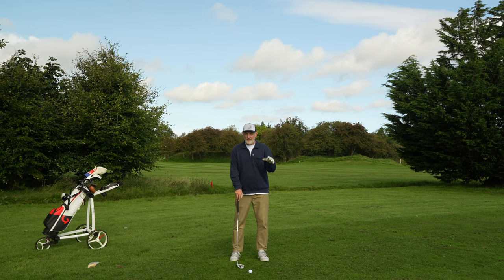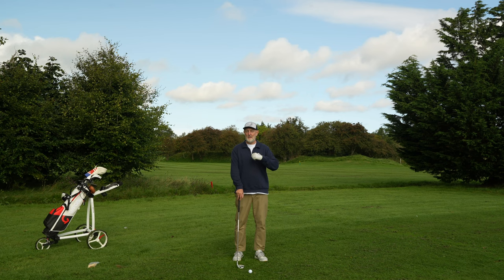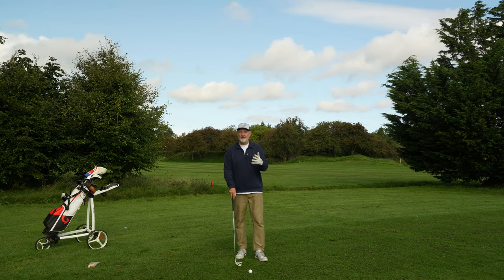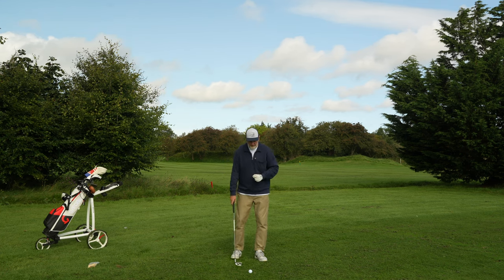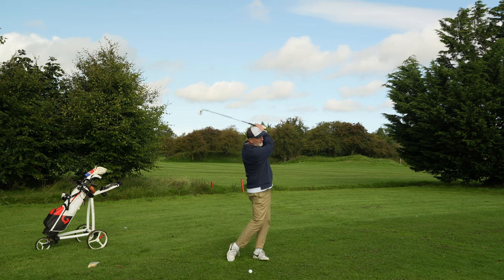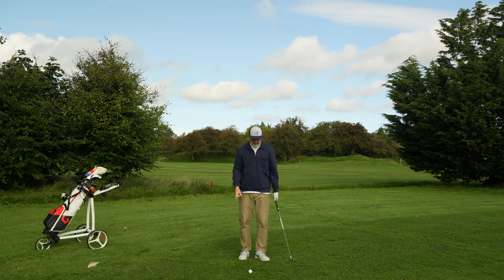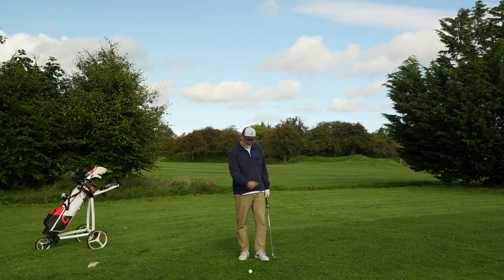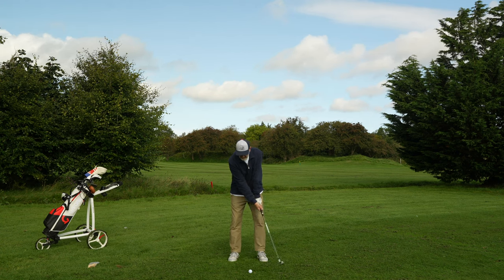Any YouTube tuition can be really effective, but what can be destructive is if you take many of those swing thoughts onto the golf course — they can have a negative effect. With this drill, it's very much the only thought you need in your head on the golf course. Forget what's going on in the backswing and follow-through. All you need is one visualisation: look at that tee peg, hit it out of the ground, shift it forward. Forget the ball.